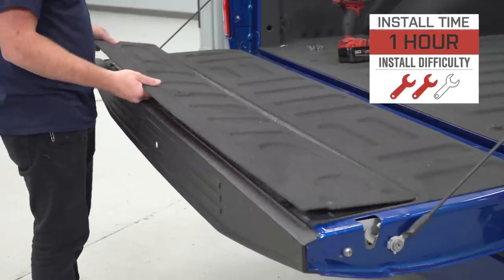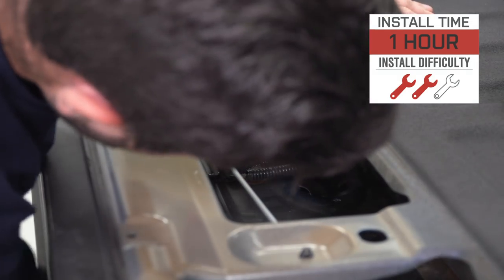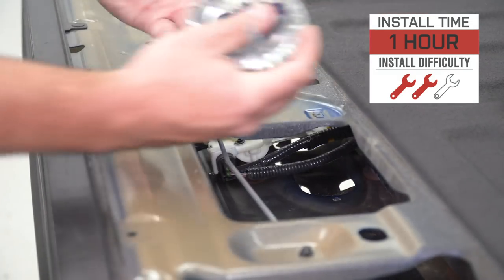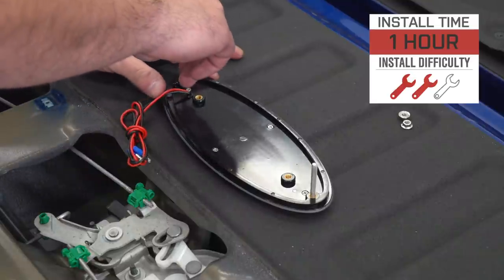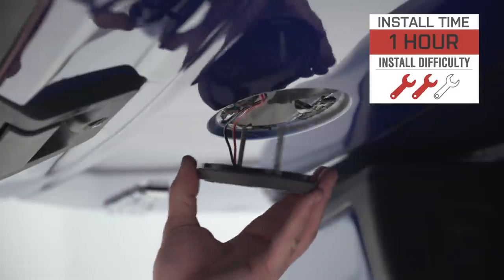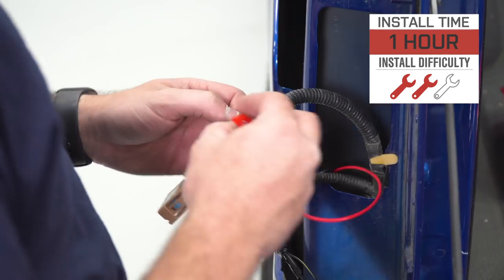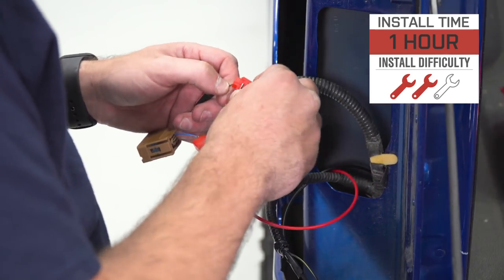The install is gonna get two out of three wrenches on our difficulty meter because it does require some of that wiring, but it is pretty straightforward. You're just gonna unclip the factory emblem from the underside of the tailgate, swap them out, run some wires, splice them in using quick splice connectors and you'll be good to go. It'll take you about an hour, maybe two from start to finish depending on your experience.